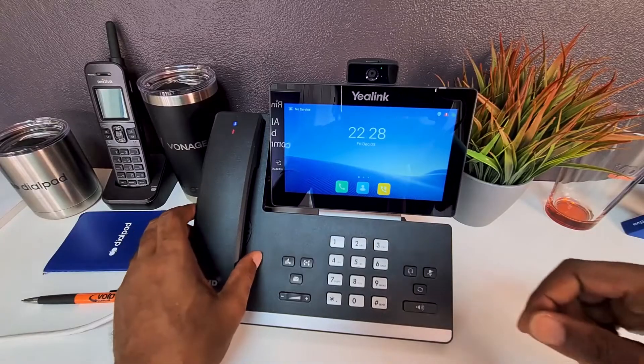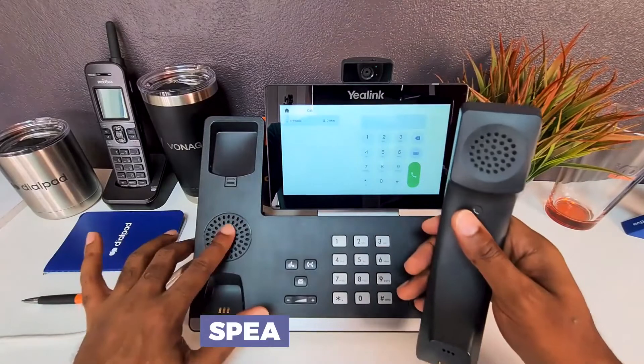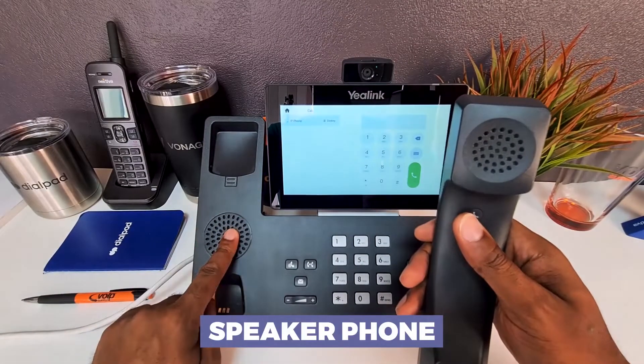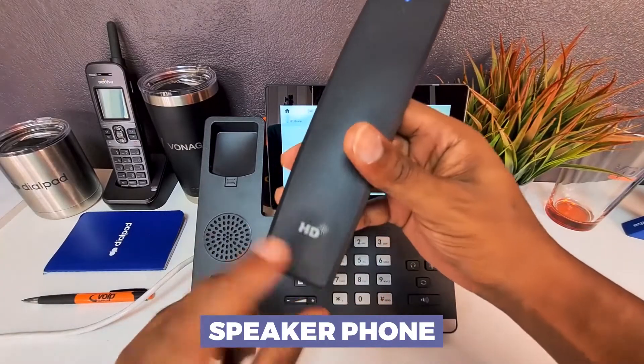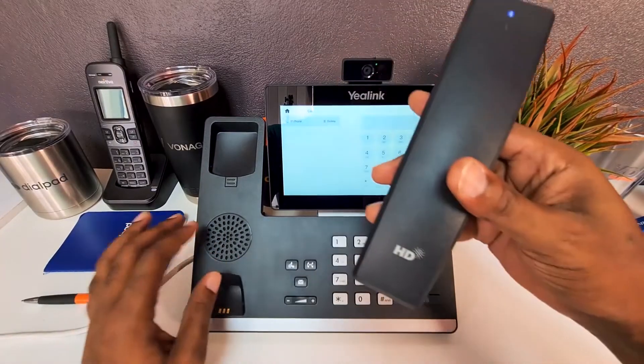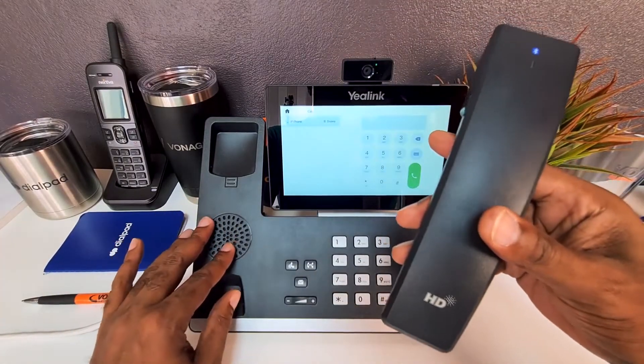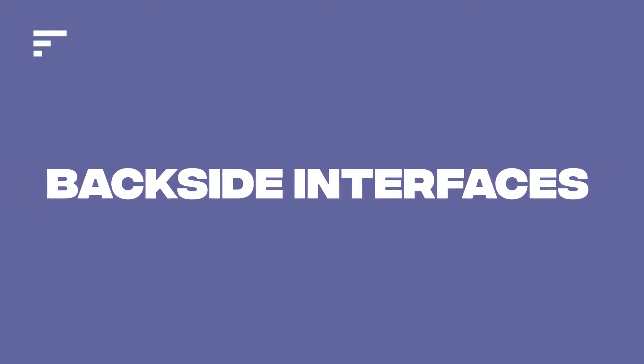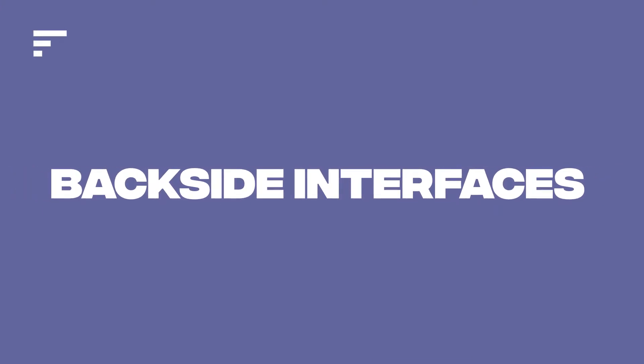Under the handset, as is the case with most Yealink phones, you've got the actual speakerphone. This also has Yealink's HD voice, which is pretty standard across the Yealink phones we've reviewed on this channel. Let's go ahead and flip this over to see what's on the back and sides in terms of interfaces.